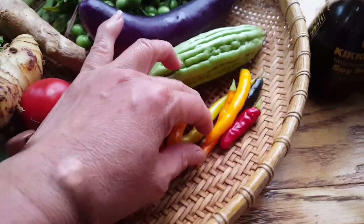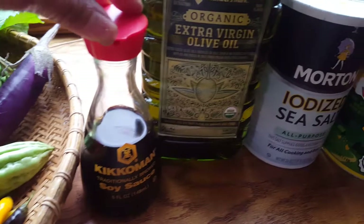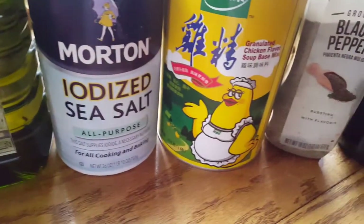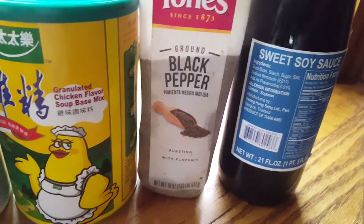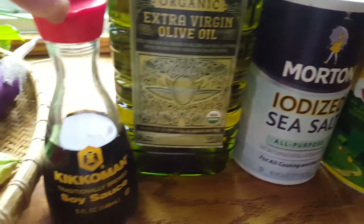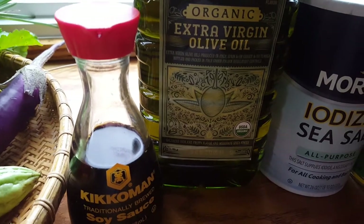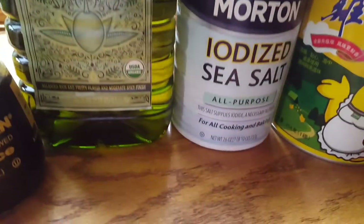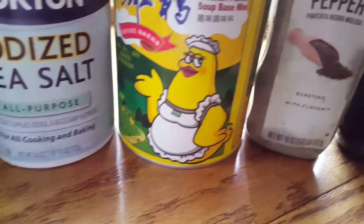And this is hot pepper. I use all these for my food while I'm cooking. I don't like grassy food, so this is what I use for my food. I use soy sauce, I use organic extra virgin oil, and I use sea salt, and I use chicken soup flavor.